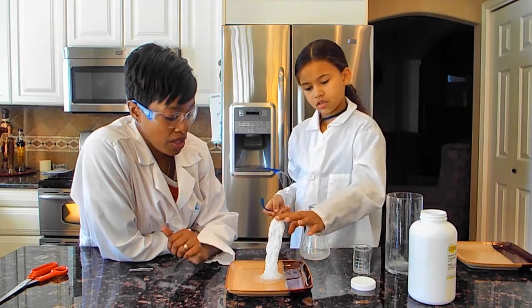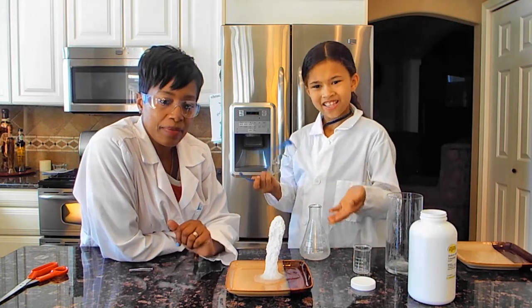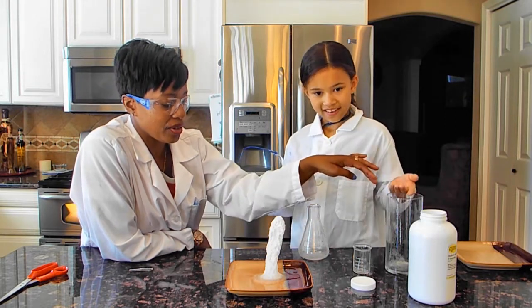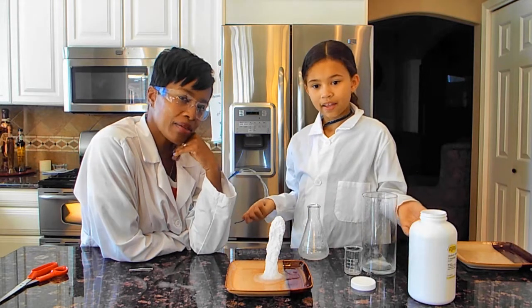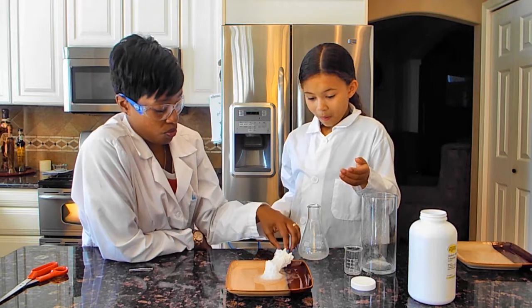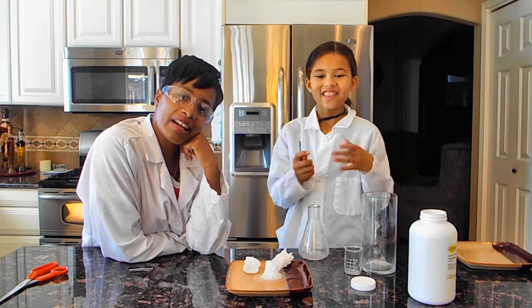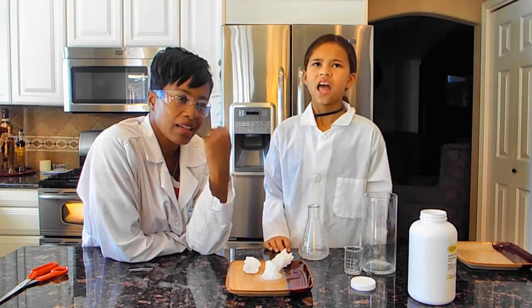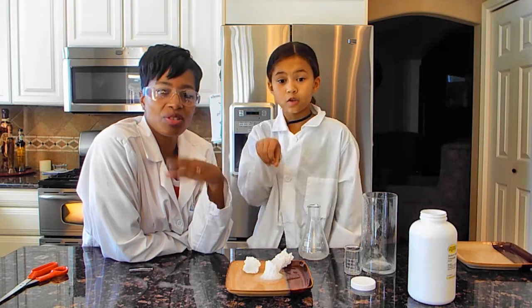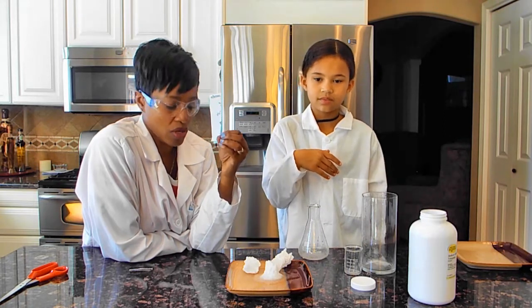What you can do is put this back in the container and back in the microwave for about two minutes until it becomes a liquid again, and then you can just redo this. But remember, you're going to need some sodium acetate crystals to create the reaction.